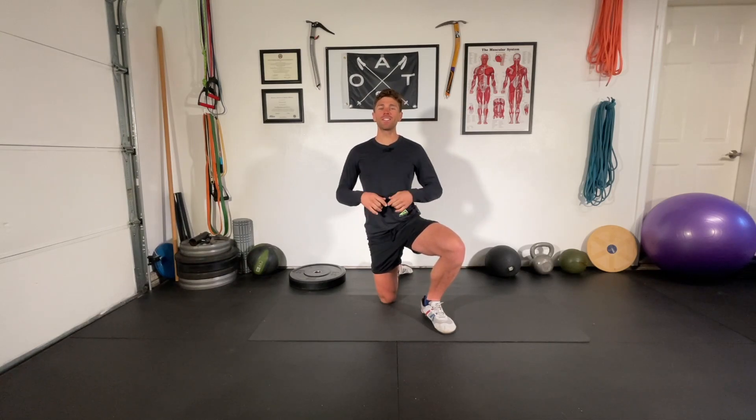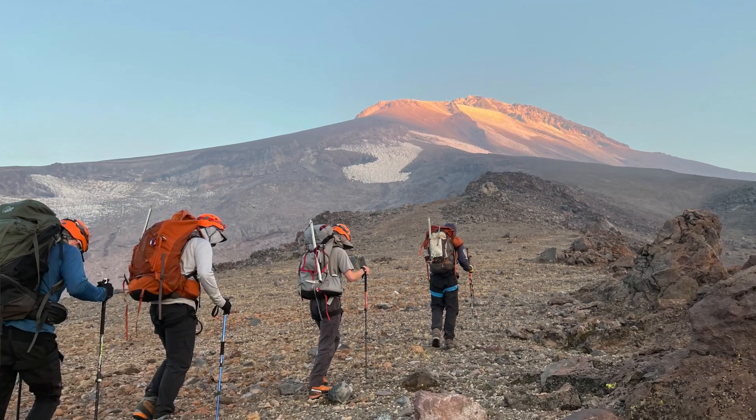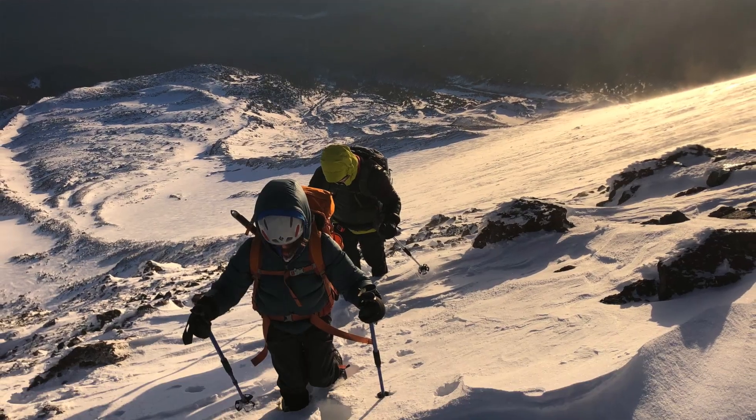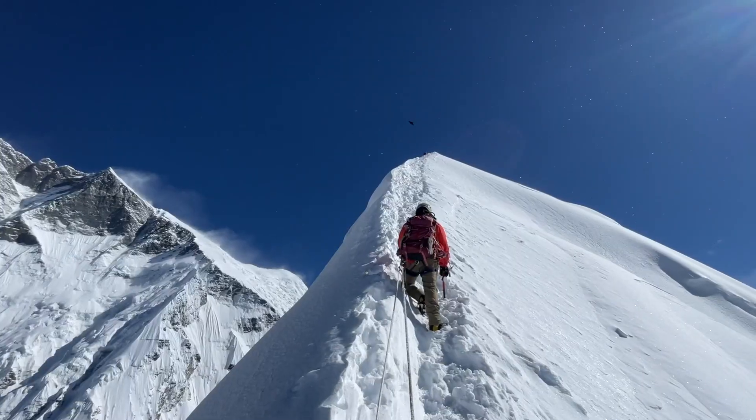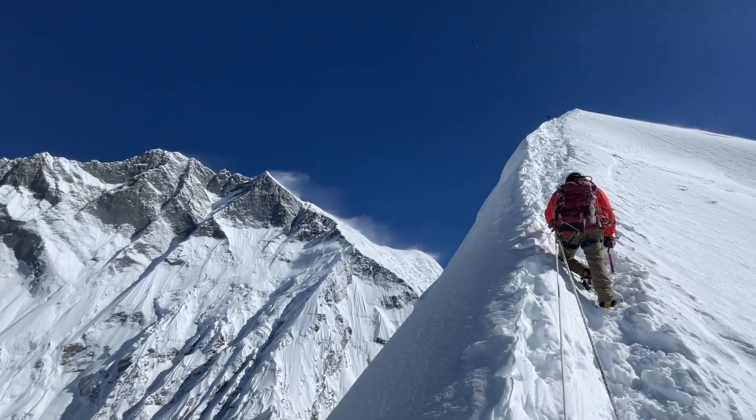What's up everyone, Mikey Bell here with Outdoor Adventure Training, bringing you another follow-along workout. This is a quick 15-minute core routine called Ice Axe Abs. Mountaineering season is right around the corner — it's early April — time to start getting that core nice and strong and stable for carrying heavy backpacks, moving on uneven terrain, and ultimately getting you to the top of whatever your climbing objective is this season.